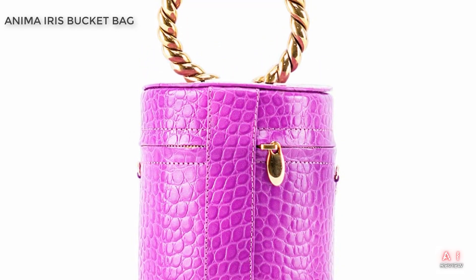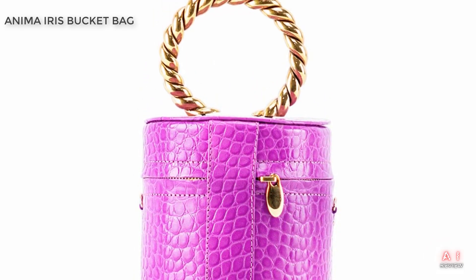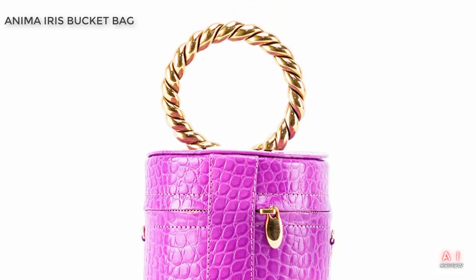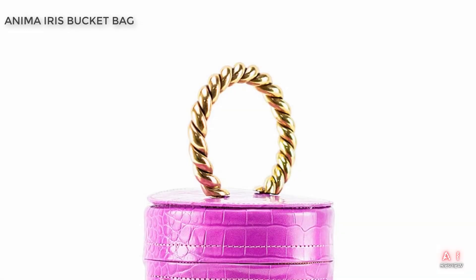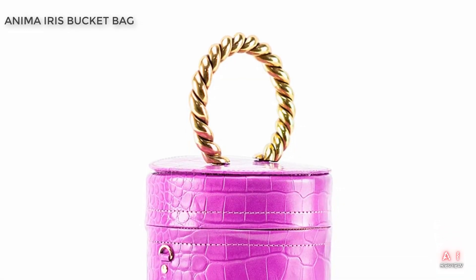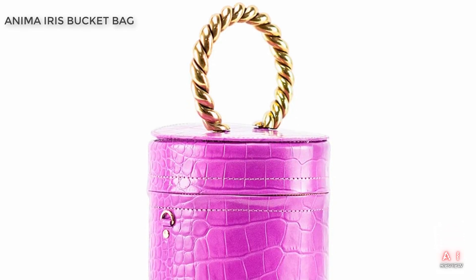So, let's summarize what we like about this bag. It's versatile, stylish, practical, and well-made. The drawstring closure adds an extra layer of security, while the adjustable strap allows you to customize how you wear it. The bag has plenty of storage space for your essentials and is made of high-quality materials that will last for years to come.